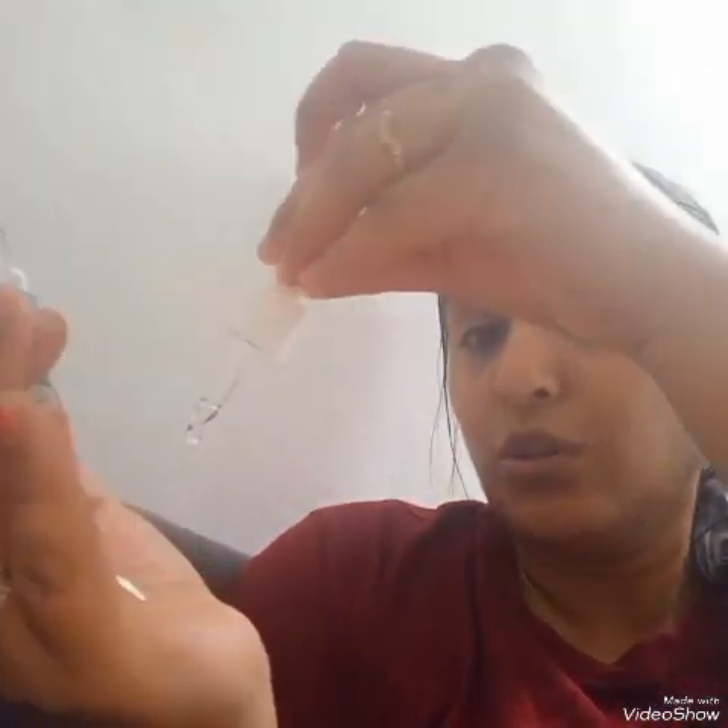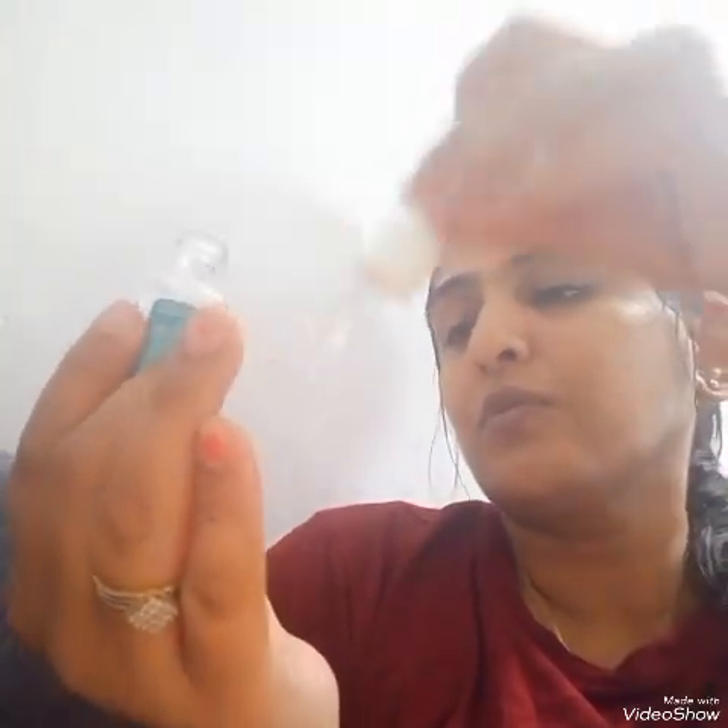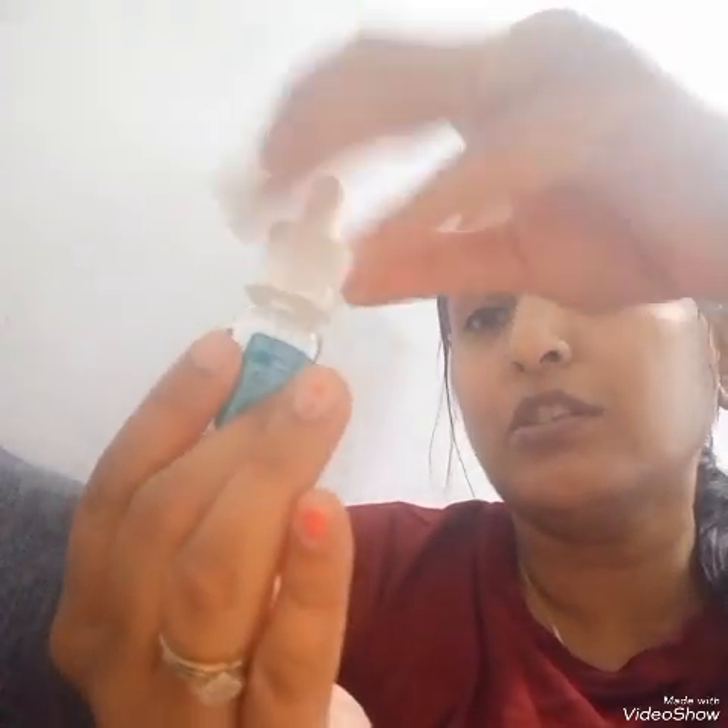I have taken the dropper — just take one or two drops, mix it, and apply like this on your face. I'm visible, right? Do it in the upward direction — always apply in the upward direction.